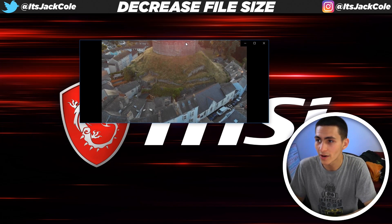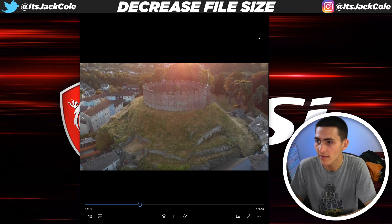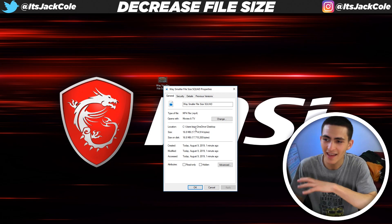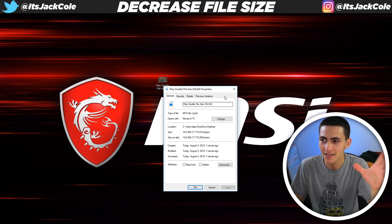We got it. We can now load it up. Boom, drag it up, and just like that we have the file. That's the clip right there. If we right click it and go to properties, the file size is 16.8 megabytes. Literally insane — it shot down from 314 megabytes to 16.